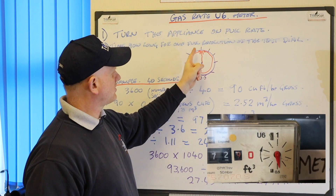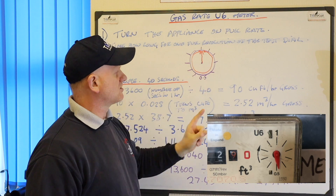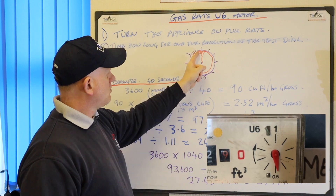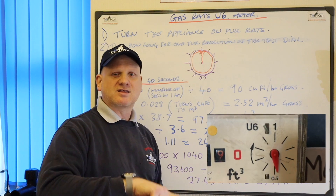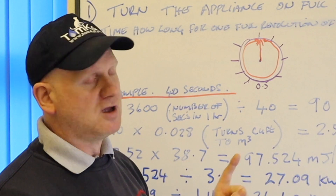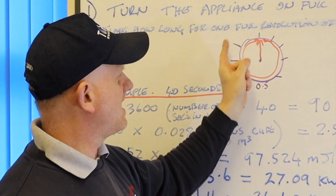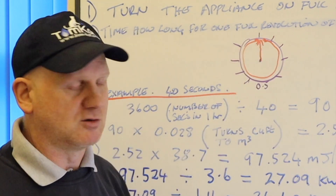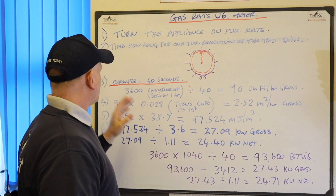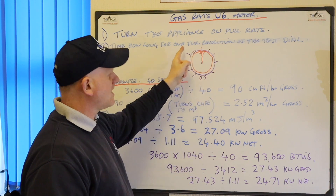Now the test dial, from start to finish, is one cubic foot and it's broken up into segments - four down to 0.5 and then four on this way to one. So no matter which segment it goes on to, you need to time how long it goes all the way around. So if we started at number one, it needs to go back to one. If we started between one and two, wait till it gets to two and then time how long it gets around to two again. You're on a full figure to give you a more accurate reading. So as an example, it's taken 40 seconds to go all the way around on the test dial.